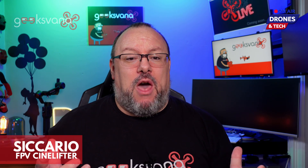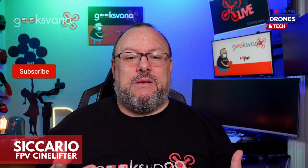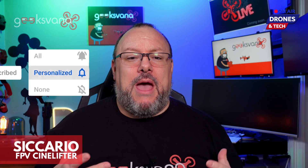Geeksvana is a channel focused on drones and tech. From the latest drone news, interviews, and live streams, we put the geek in your tech nirvana. If that sounds like your kind of thing, subscribe and hit the notification bell to get your drone news first.